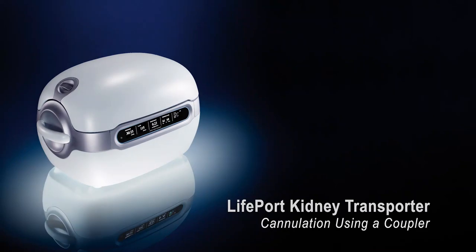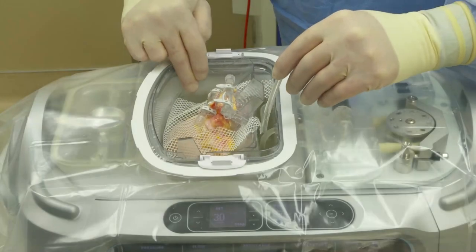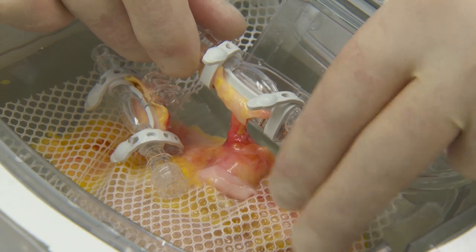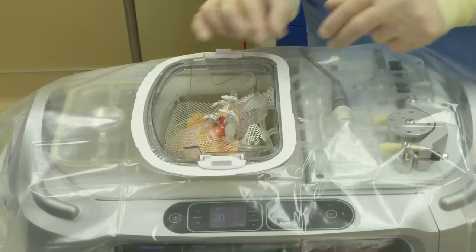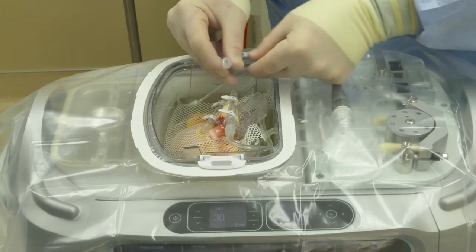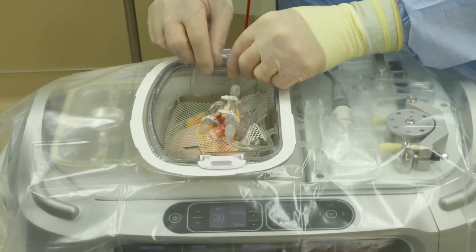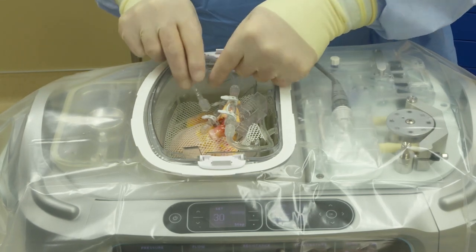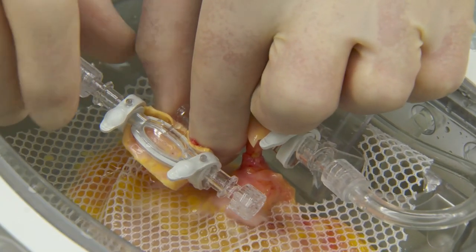Cannulating the kidney: connecting multiple cannulas with a coupler. In some cases, you may have a kidney with multiple vessels that need to be cannulated separately. After each vessel has been cannulated, identify the main vessel and snap that cannula into the cannula mount. Attach the infuse line to this cannula, then replace the end cap with one end of the coupler. Attach the other end of the coupler to the infuse port of the next cannula. This can be repeated for as many couplers as necessary.